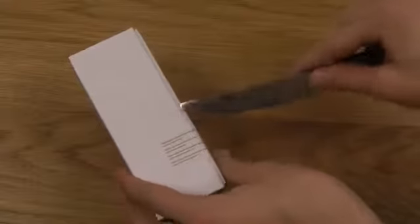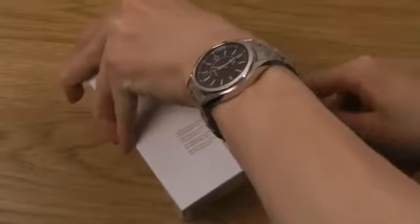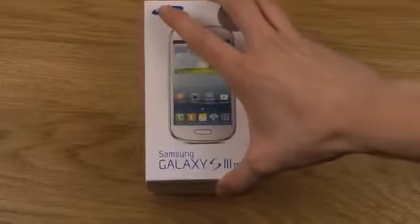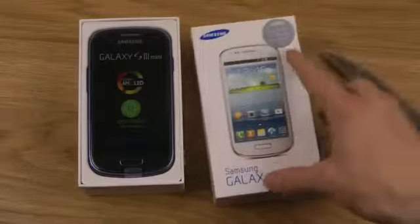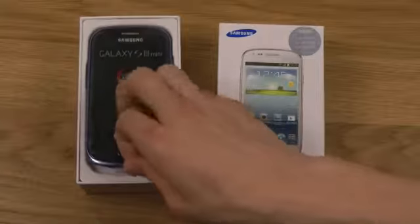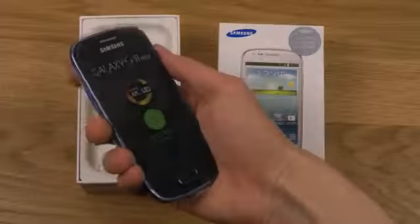Let's go ahead and unbox this. Let's see if we can pop this up — there we go. Pretty funny here: we have a white box but inside we have another color. We have the bluish variant, and it's very, very slim.